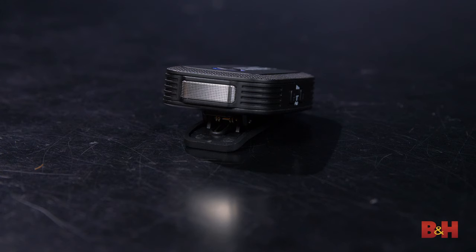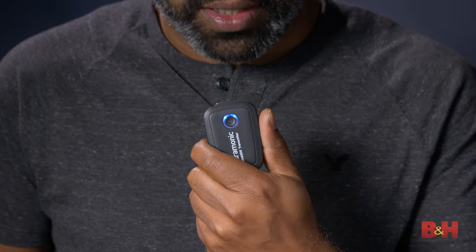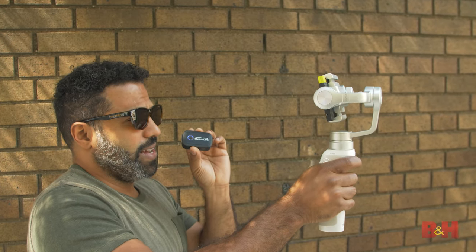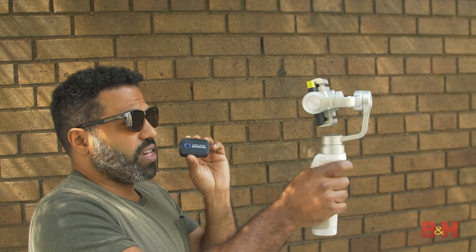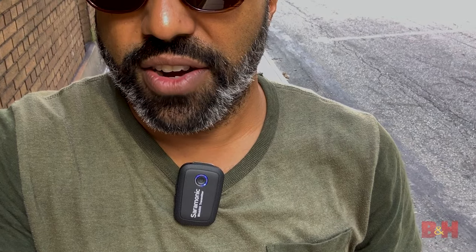The other cool thing about the transmitter is that it has a built-in omnidirectional mic, which is convenient when you want to record content quickly but just don't need to use a lav. I'm thinking interviews on the run, vlogging, or activities where you don't want to deal with a lav mic and its cable. If you wanted to, you could also use these transmitters as boundary or handheld mics, as their shape and size make them pretty flexible for many applications.